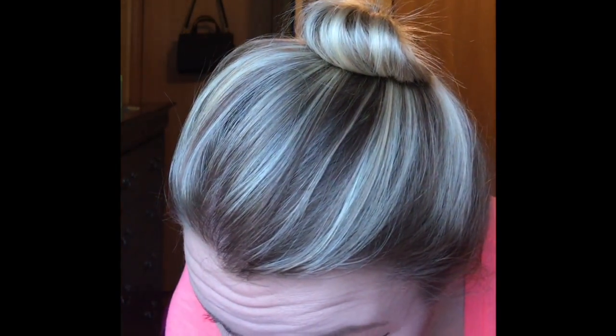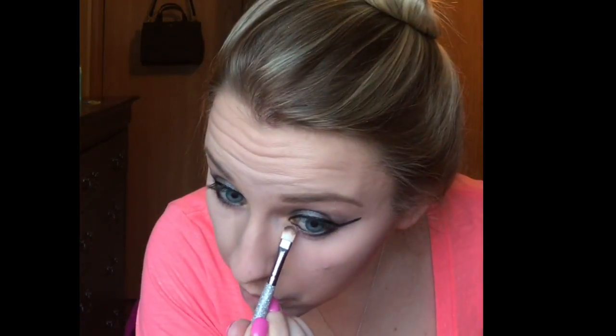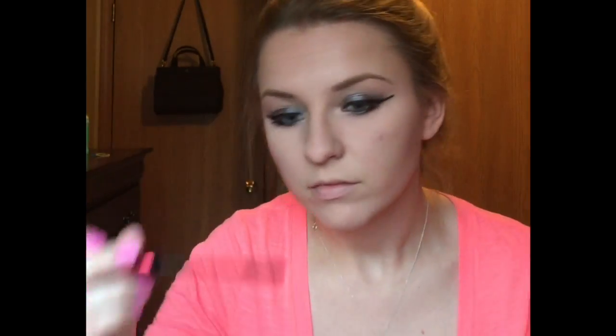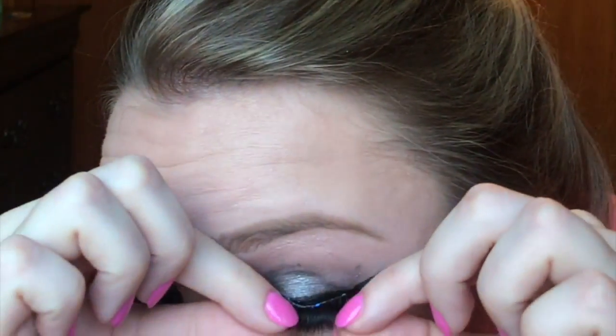So now I'm just taking my Urban Decay black eyeliner pen and lining my waterline. Then I'm taking the color High from the Smoky palette and applying it to the inner corners of my eyes. Then I'm just curling my eyelashes before I put my mascara on — I'm using an Ulta mascara today. Now I'm just adding my lashes.